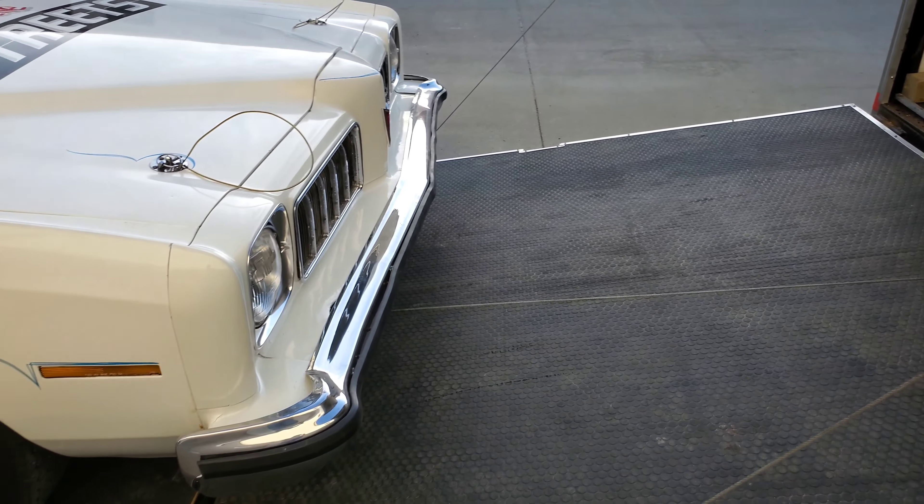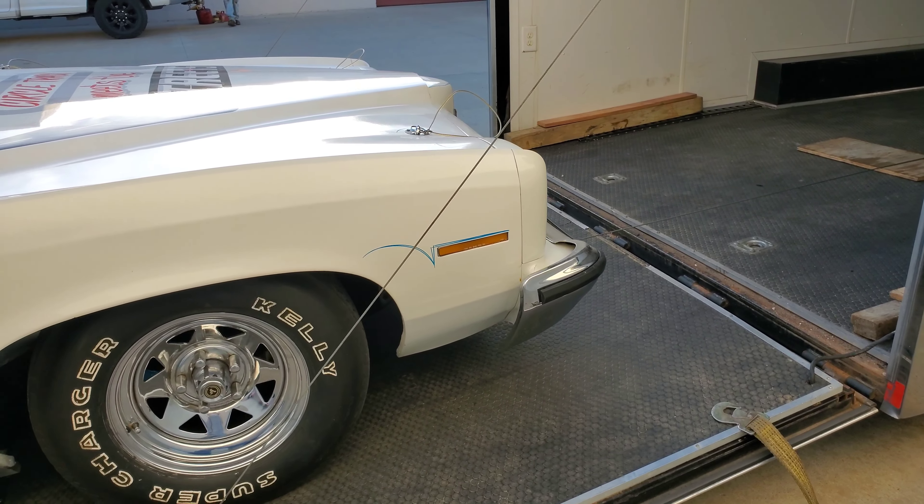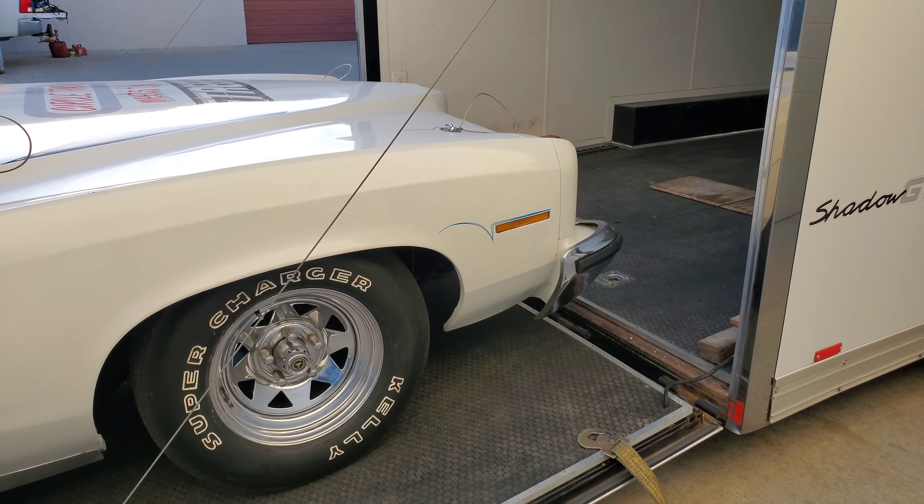They need to work on a race car out on the track. You better believe we're going to be out there this year. So you guys, please subscribe and stay tuned — we're going to be out there at the track watching these guys.